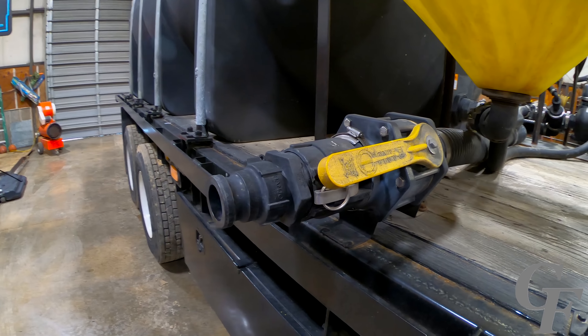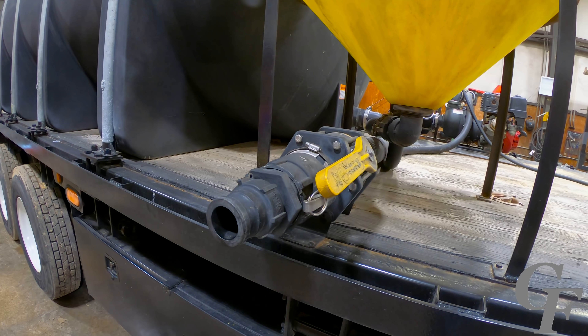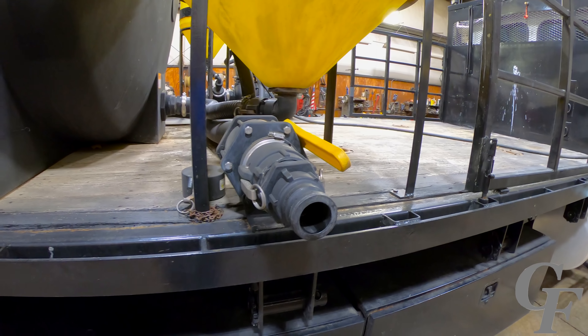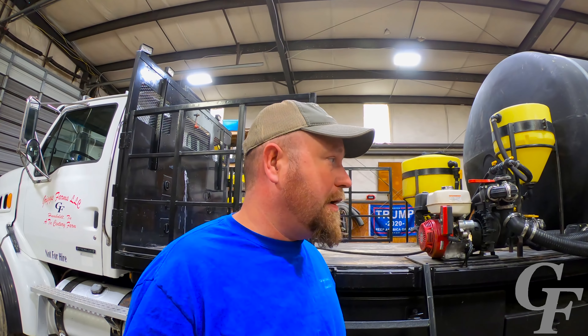For our mix vats, we've got a 15-gallon mix vat that we usually use for dry chemicals and lower-volume chemicals. And then over here on this side, we've got a 65-gallon mix vat for our higher-volume herbicides such as atrazine, Roundup, and so on.